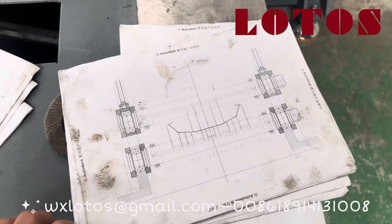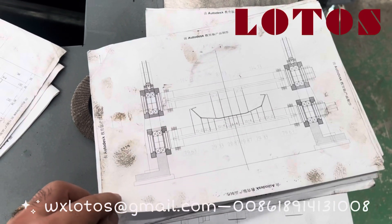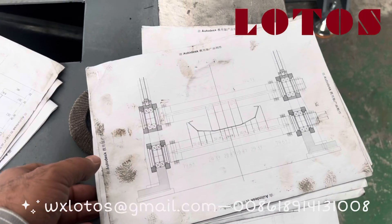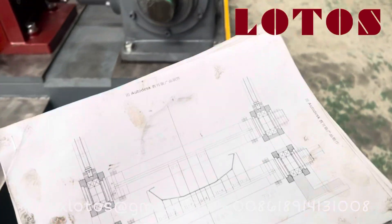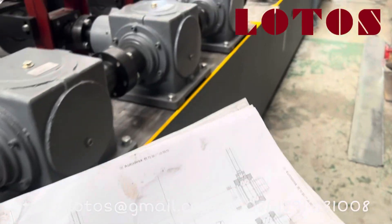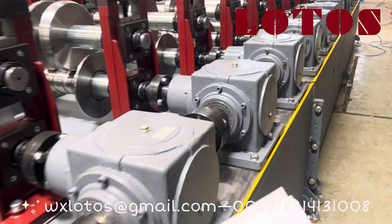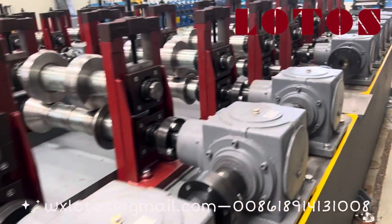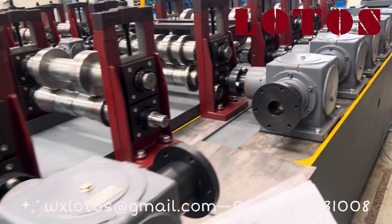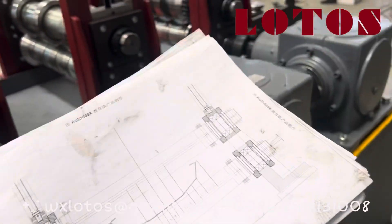Hello, today we're going to show you the cutter or forming line that we have already assembled. As you can see in the drawing, I'm going to compare the drawing and the machine for you. You will realize how we install and how we produce the roller. This is the whole line — today we're going to compare the drawing with the final machine.